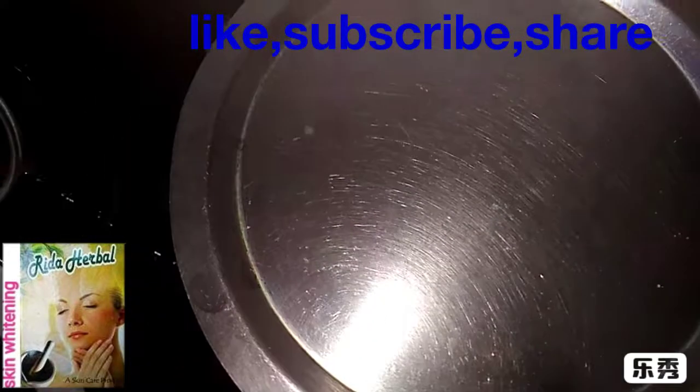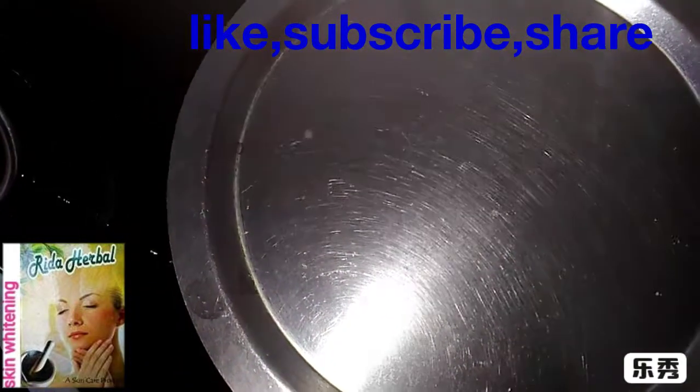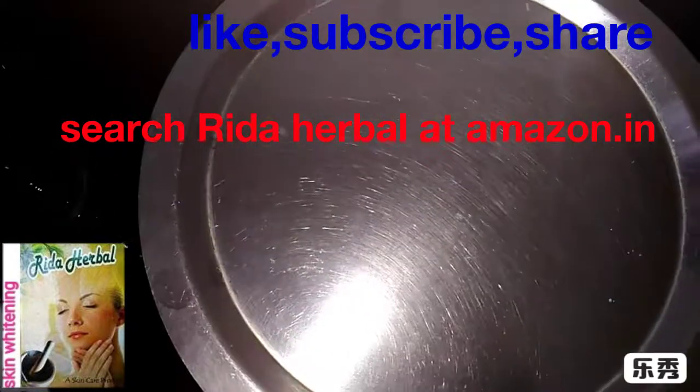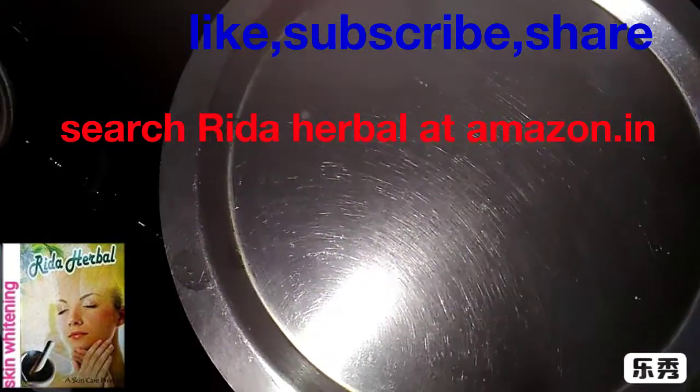Hi friends, we are going to tell you about our video part 2. Yesterday, I shared a recipe about how to make herbal shampoo at home.